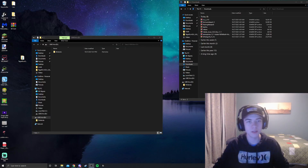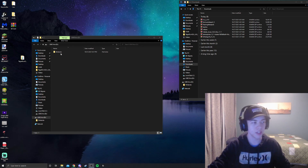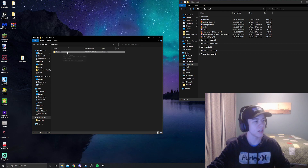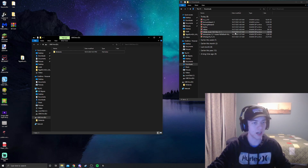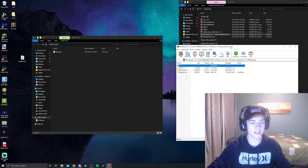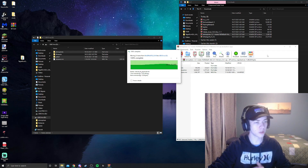Now that we have everything downloaded and our micro SD card is compatible, your micro SD card should just have a Nintendo folder if you've used it with your Switch before — we're going to keep that. Now we're going to start installing the things we downloaded. The first thing we're dragging in is the Atmosphere folder — just drag in the bottom three files and we're good to go.